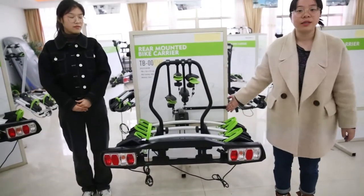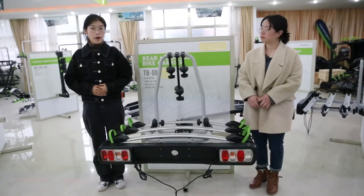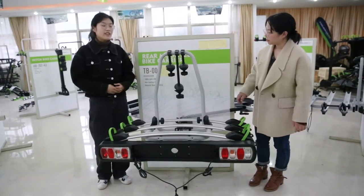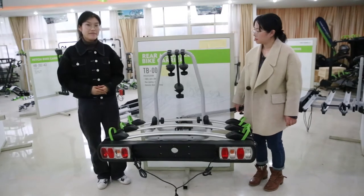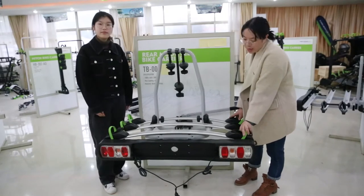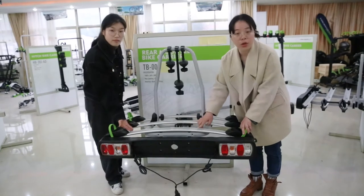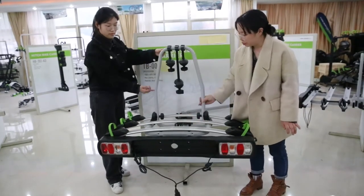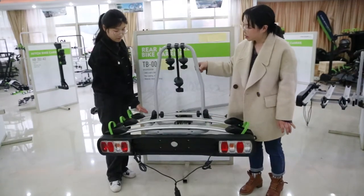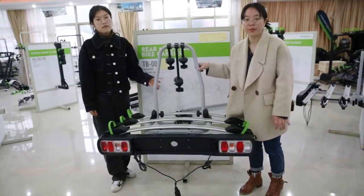Now let's introduce another product — our economic wall-mounted bike rail, TB-009D3. This one is also ISO certified. It can max load three bikes, each bike max loading 15 kg. It is made of aluminum alloy for the rails and steel for the tube and frames. The tube and frames are in grey, but we can make them in black or any customized color.